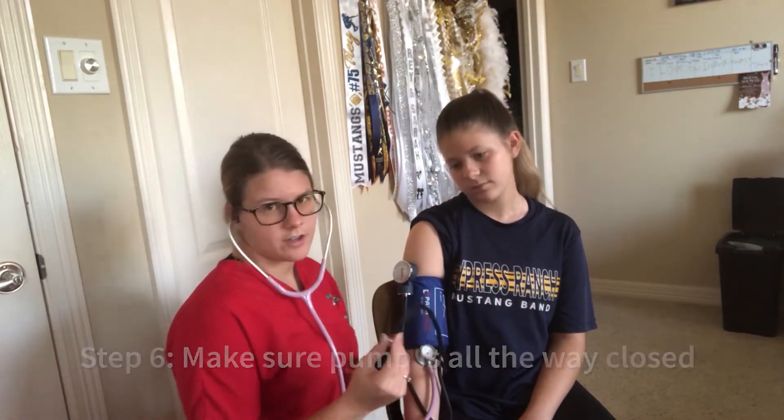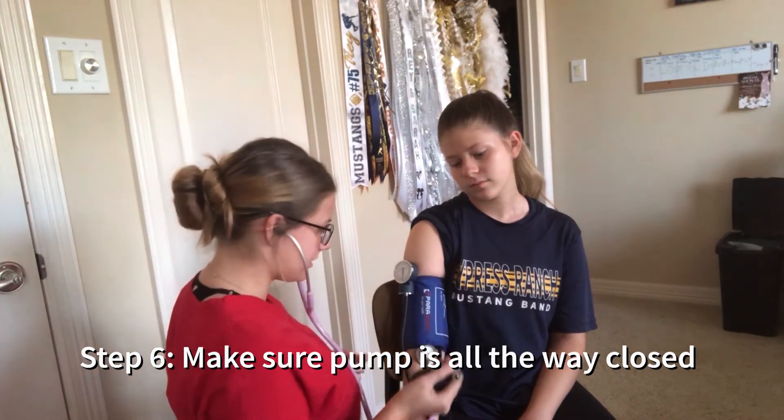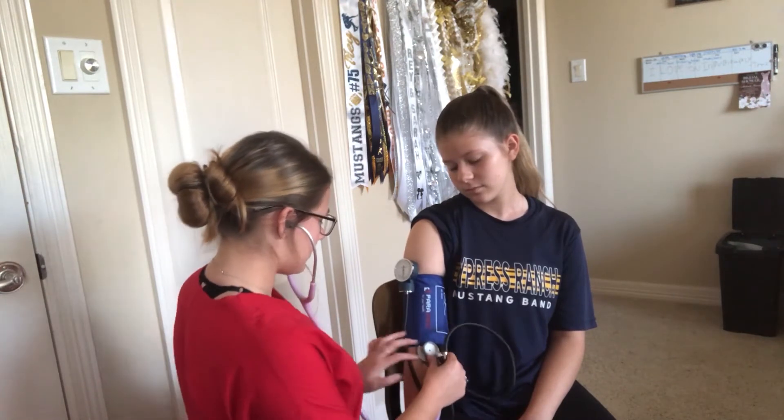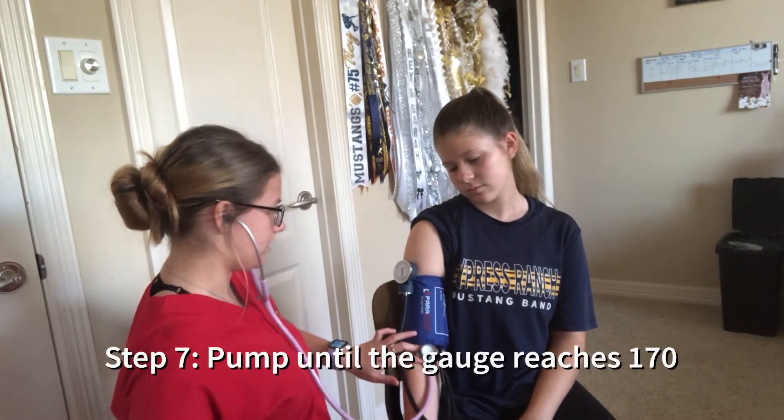Then you're going to tighten the valve all the way — turn it to the right until it stops. You're going to pump it all the way until 170.